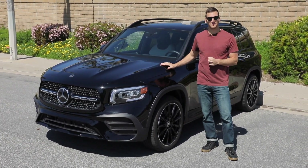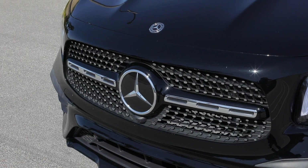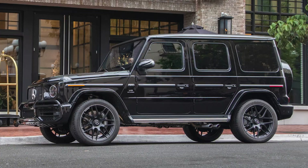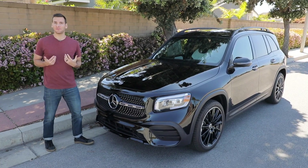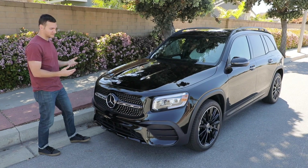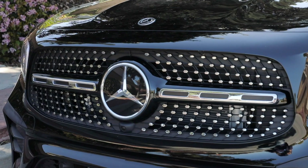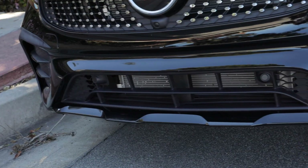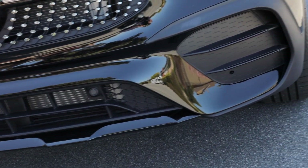When approaching styling for this GLB, Mercedes appears to have borrowed some things from the GLC and some things from the G-Class, and the combination is sort of a mixed bag. I like the front-on view, especially this one that has both the Night Package and the AMG Line Package, which adds things like this AMG grille and black treatments for certain elements around the vehicle, including this lip down here.